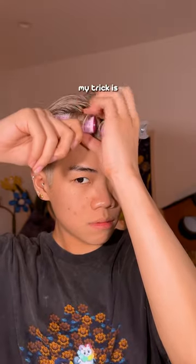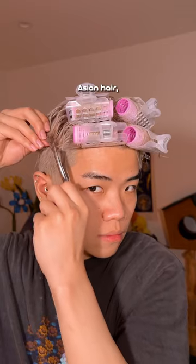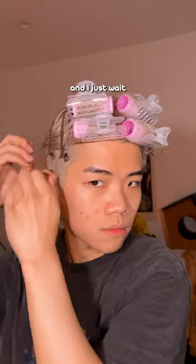My trick is I like these grandma curlers. I use four and I roll them up to let my hair fall. I have really thick Asian hair, so once it dries it's set, and I just wait a good two hours.